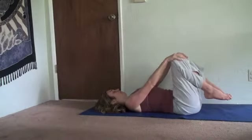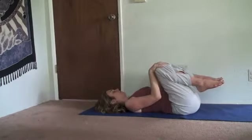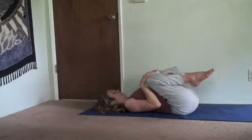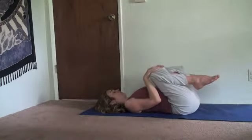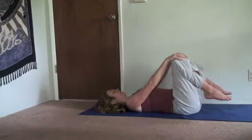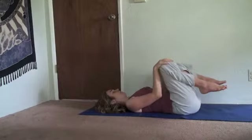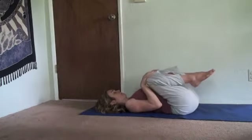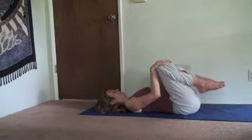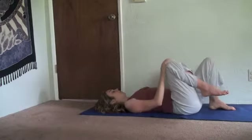Now go slightly slower. Exhale, bend — the movement is coordinated, synchronized with the breath. Inhale, straighten. No breath left over once the elbows are straight. No movement left over. Exhale, bend. Inhale, straighten. And one at a time, place your feet on the floor — it's just easier on the low back.